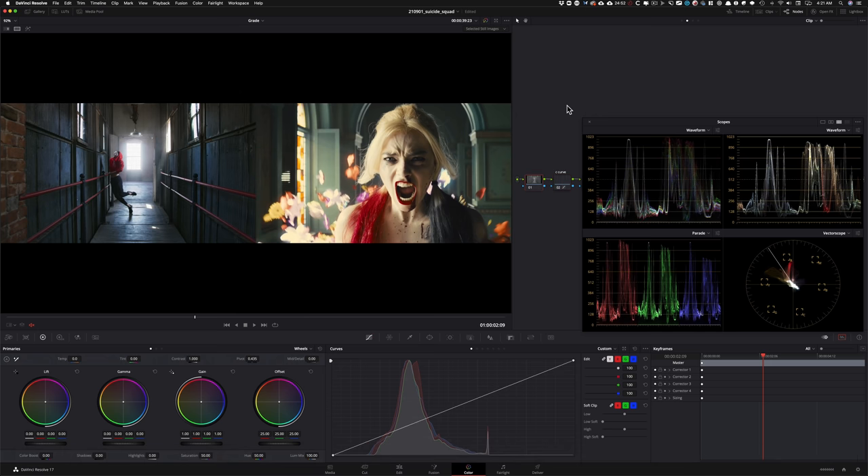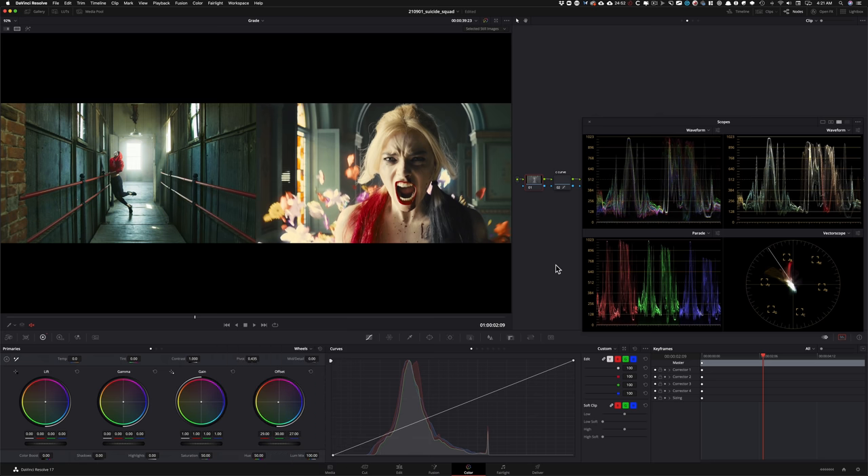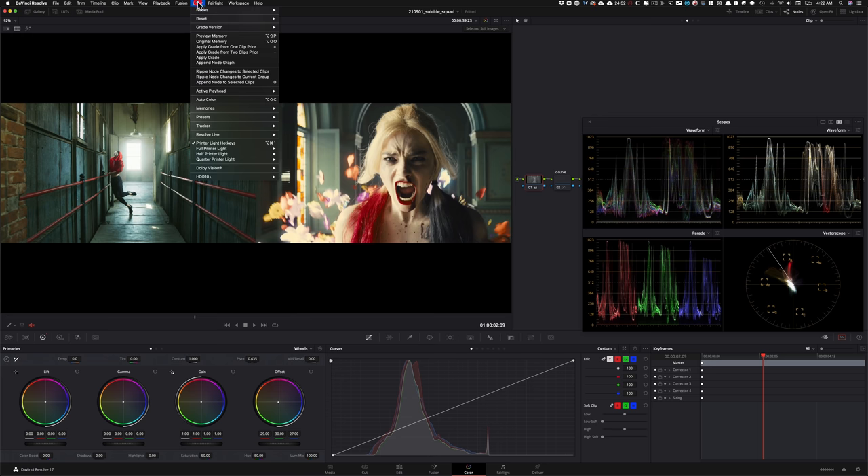Now let's go in here and start with our printer lights — keep your eyes on the offset. I'm going to do the majority of the heavy lifting to get something of the look in using my offset. I'm going to start adding some red, then add some green, and add a little bit of blue. Just look at how much of that work is done — how we have those greens coming in — and it was all done by hitting a couple of keys. You can activate printer lights right here: click on 'Printer Light Hotkeys' and see the hotkeys on your numpad.